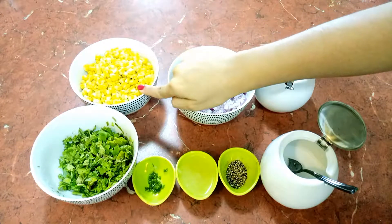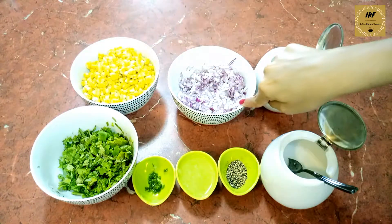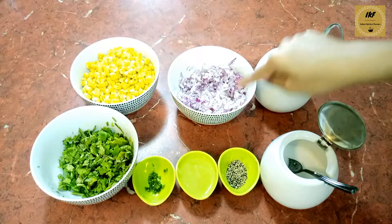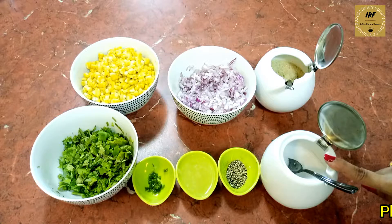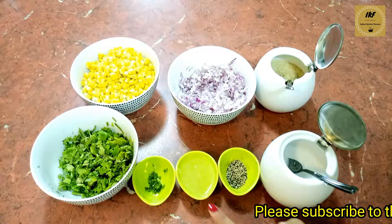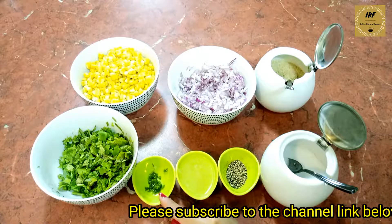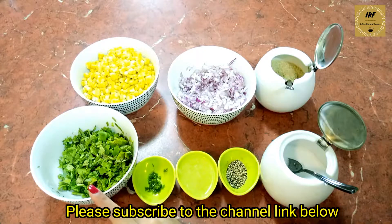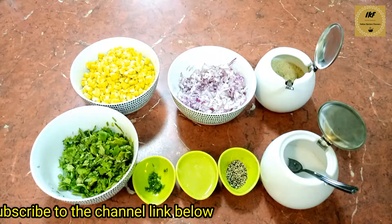Here I have some sweet corns which I have boiled and kept, some finely chopped onions, a little bit of sugar, some salt, a little bit of crushed black pepper, some lemon or lime juice, some chilies that I have minced, and some fresh coriander leaves which I have chopped. Now we'll start preparing the salsa.